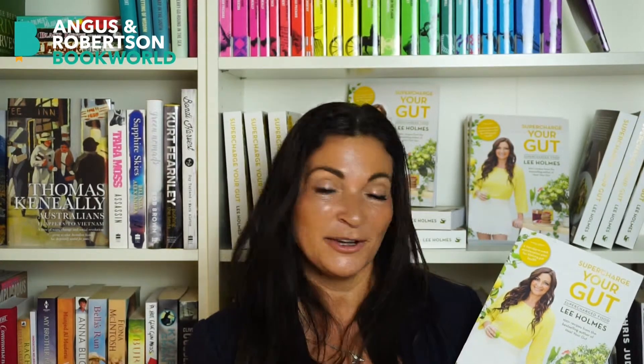There's also over a hundred recipes — really simple to make but delicious, easy recipes that I hope you'll enjoy — and lots of tips and tricks about gut health. You can buy it online at Angus & Robertson.